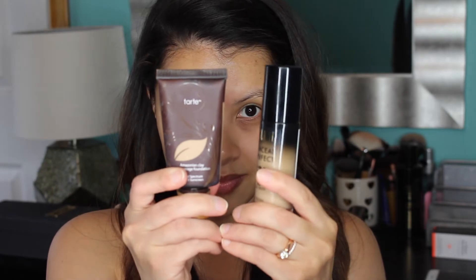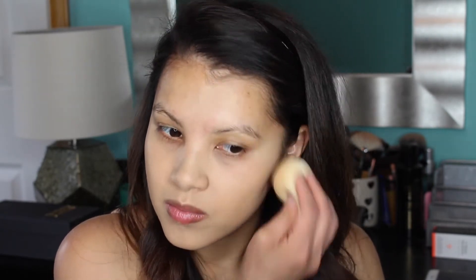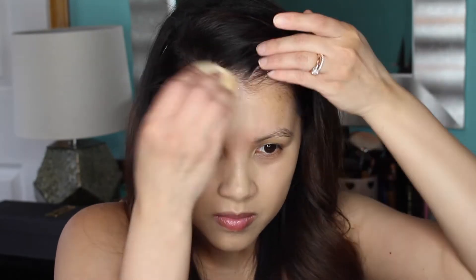For foundation I'm actually going to be combining two foundations. The two I'm combining are the Tarte Amazonian Clay Full Coverage Foundation in the shade Light Medium Sand, and the Milani Conceal and Perfect Foundation in the shade 03 Light Beige. I'm just using a dampened beauty blender to blend that all in.